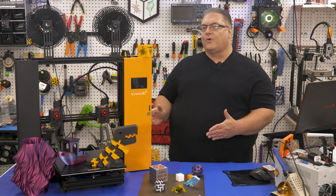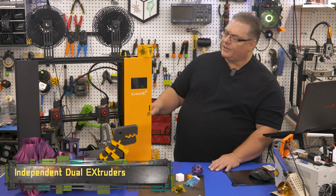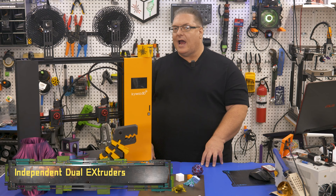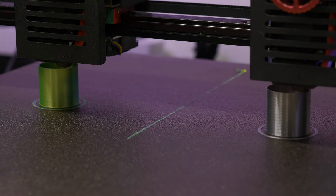Welcome Makers. Today I've got a 3D printer review for you — this is the KaiWu 3D Tycoon IDEX. If you're not familiar with IDEX, it stands for Independent Dual Extruders, and as you can see here we've got two different extruders on a single X-axis. This allows you to print in two different colors, print with dissolvable supports, or print two things at the same time.